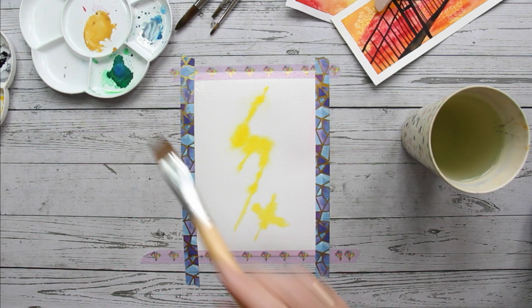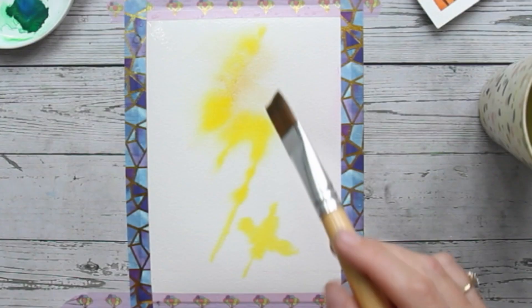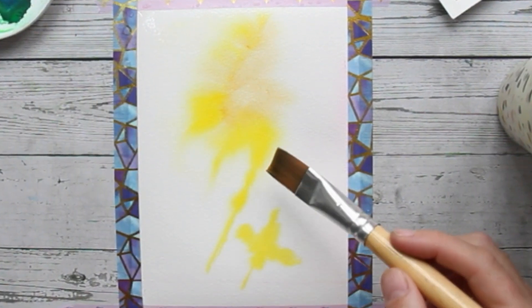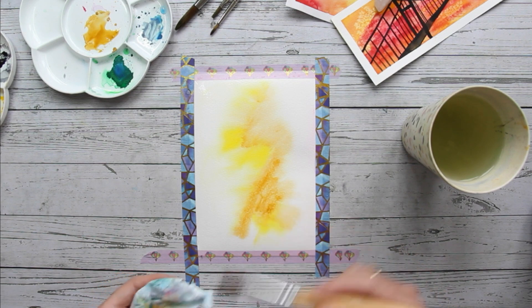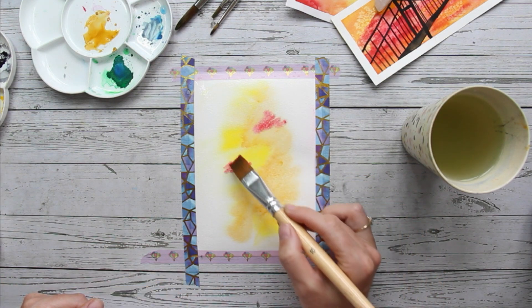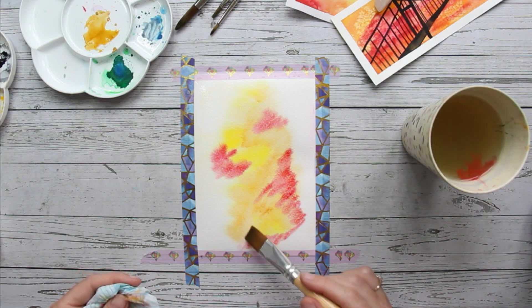Make sure you clean your brush properly between using different colors. Then I'm going to add a little bit of yellow ochre. You don't need yellow ochre — you can go straight in with blues and greens. I like to mix it up a little bit and add some warmer colors in my painting. You can see that yellow color blurs out with the lighter yellow. This is because the paper is wet and the colors mix up together automatically. Feel free to experiment with colors a little bit here. I'm adding some reds and some warmer colors. This is just a colorful background layer so don't be shy — have a little bit of fun here.